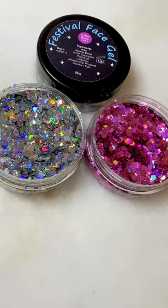Hi everyone, it's Emma from Ayrshire Face Paints in Glitter Bar again. I just thought I would do some swatches of my new festival glitters.